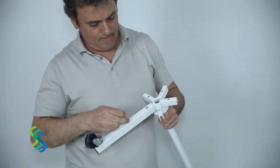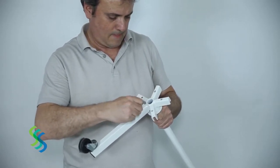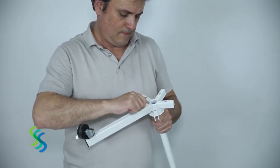To begin assembly, attach the 5 feet to the lower pole. Secure each foot with a bolt using the allen wrench to tighten each bolt. Each foot has a wheel attached and two of the wheels lock in place.